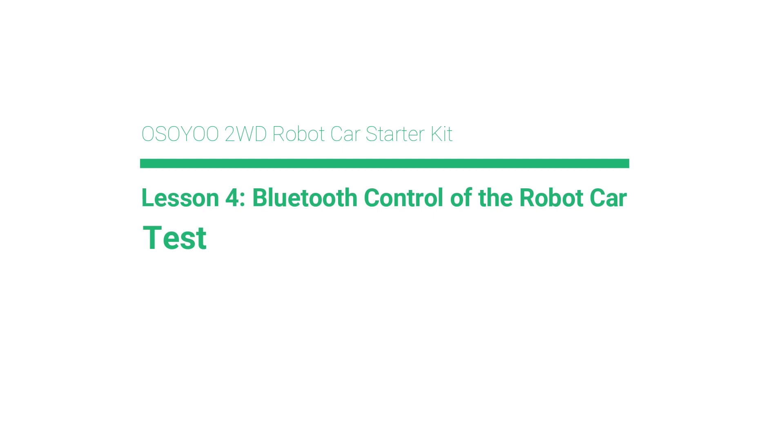Osoya 2WD Robot Car Starter Kit, Lesson 4: Bluetooth Control of the Robot Car Test.